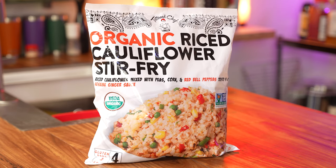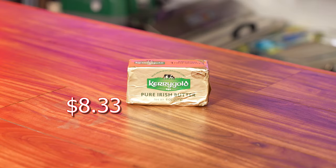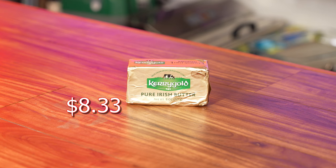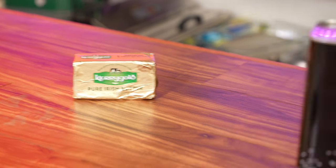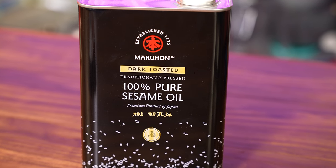Always looking for a fast, healthy meal, I bought this stir-fried rice from Costco for $9 — it's organic. Cargill butter was on sale, 2 pounds for $8.33. They do that a couple times a year, so I stock up. And if you're a vegan and want to skip the butter, a couple of tablespoons of sesame oil will work just fine.